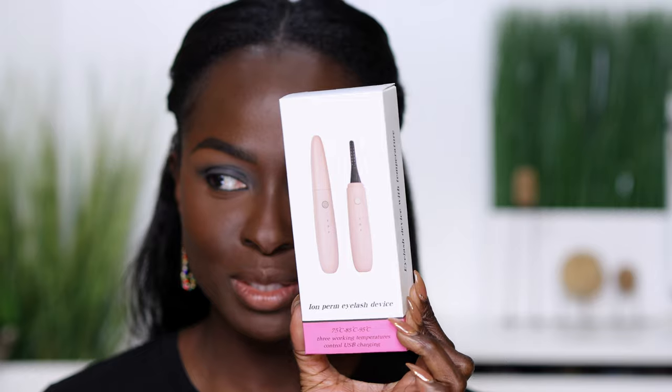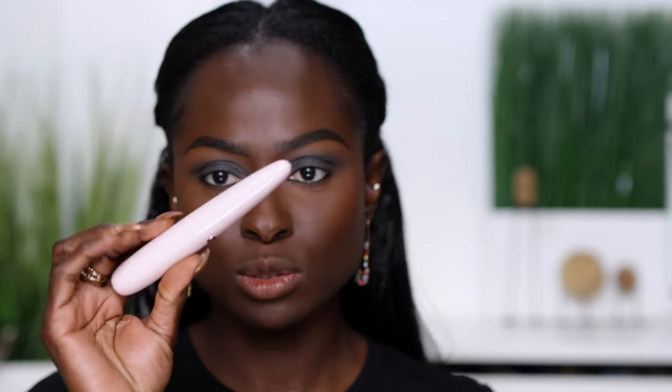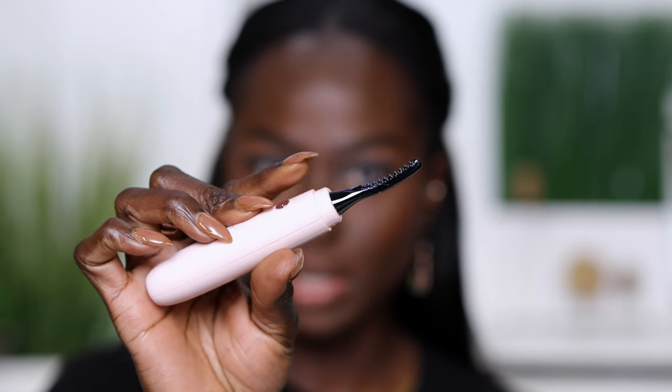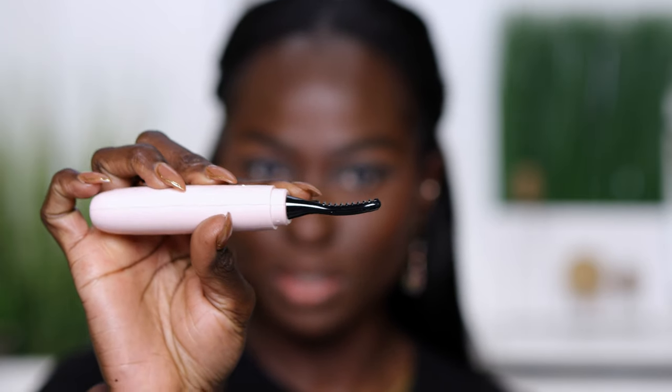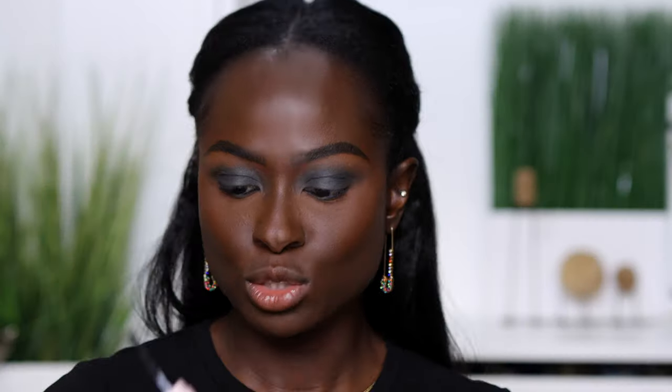It's a curler for your lashes. There are several different types and brands — this one I picked up from Amazon, it's rechargeable. This is what it looks like in the packaging. When you open it, it has a groove, and in that groove is where the curling element sits. You can turn it on and it comes in several different heat strengths.